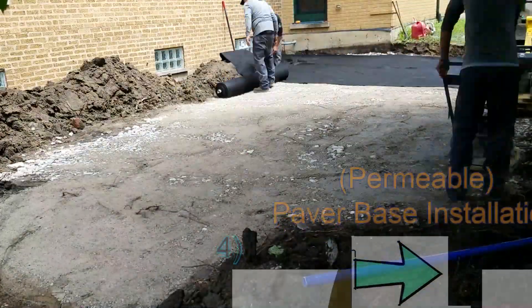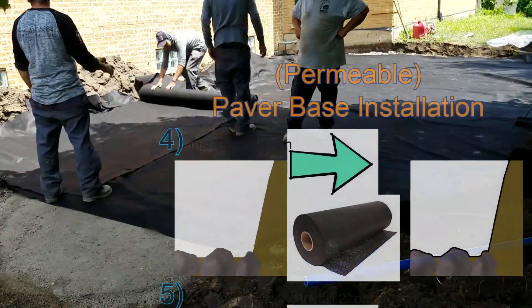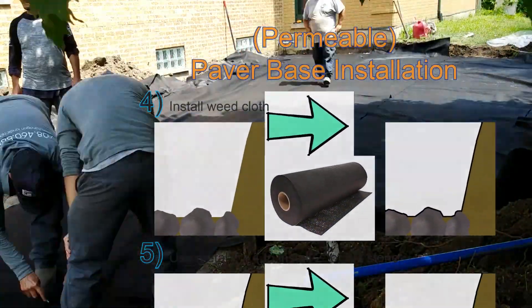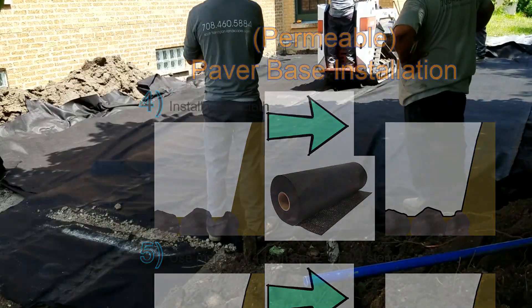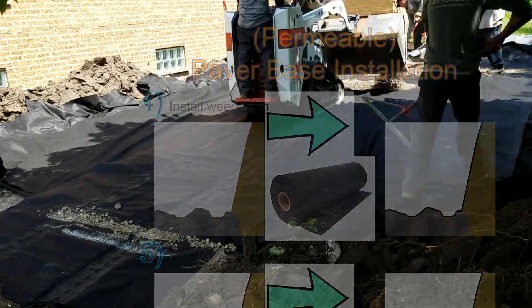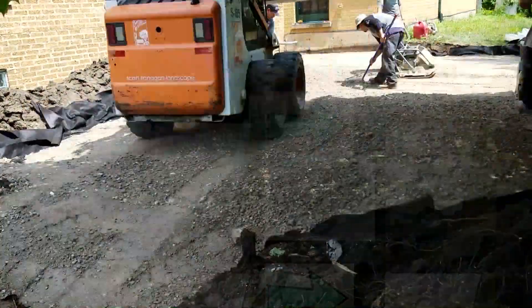Geocloth is used to prevent soil migration in a permeable paver base. It is not normally used for a grade 8 base like the one we are building here. However, the subsoils at this home were contaminated with masonry sand from a century ago. Even though there was plenty of time for settling, I did not see the subsoils as suitable and wanted a little bit of extra protection.